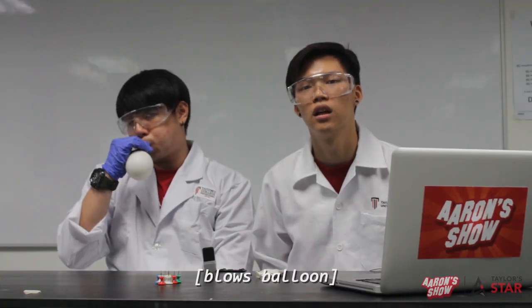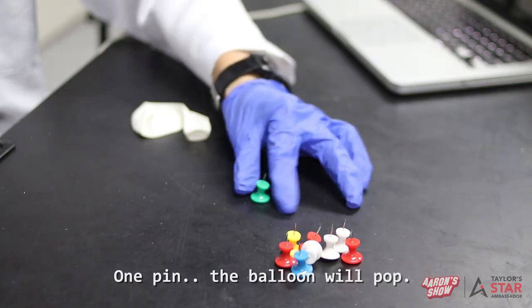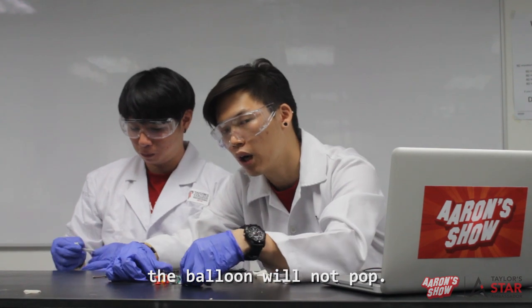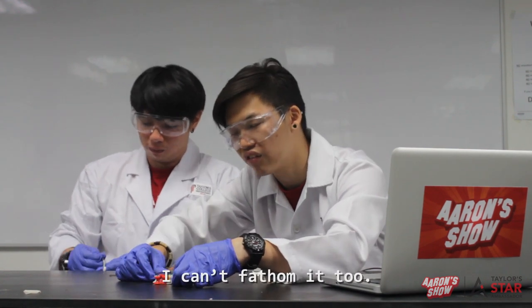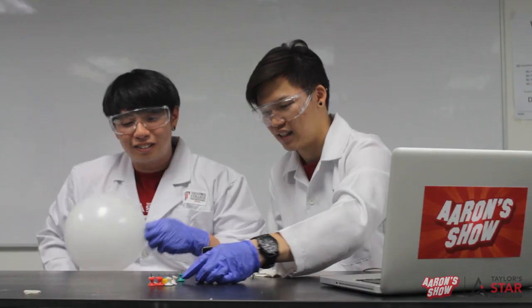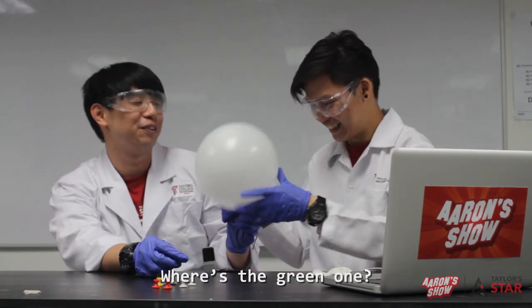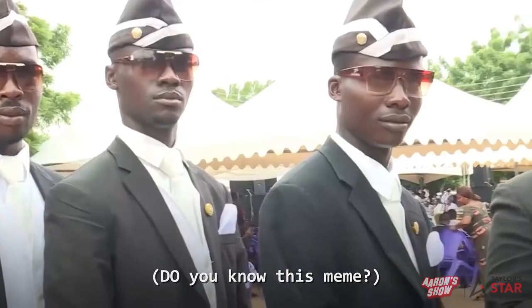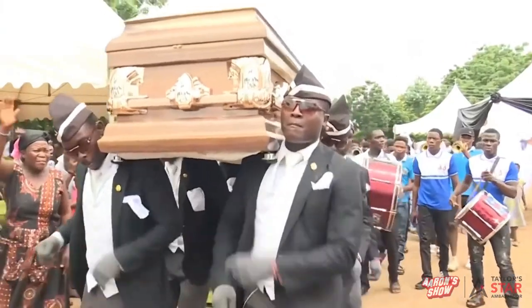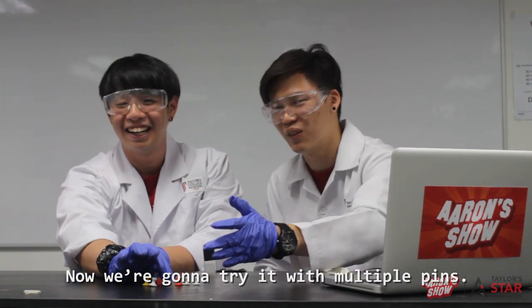So what are we gonna do now, Aaron? The video showed that if we use one pin, the balloon will pop — but if we use multiple pins, the balloon will not pop. Interesting, right? I can't fathom it either. One pin — what the— oh no! It's the green one, I'll hold it for you. I don't like that sound! We're gonna try it with multiple pins.